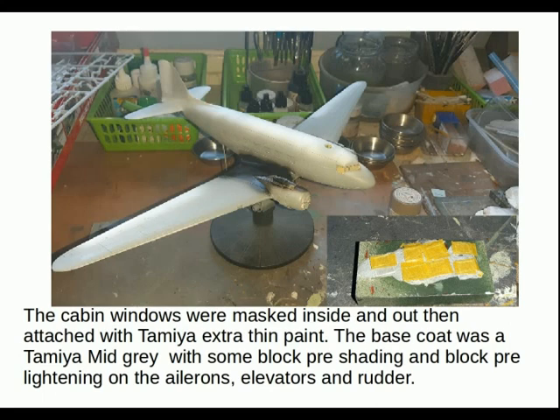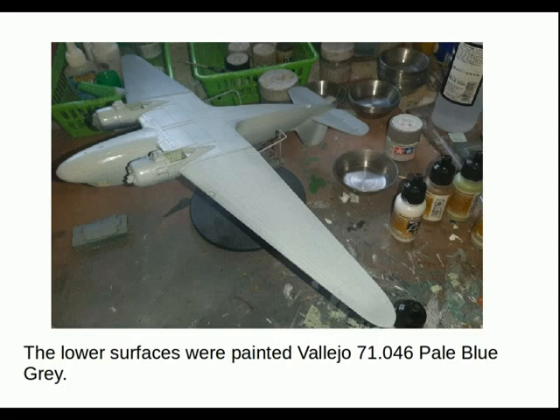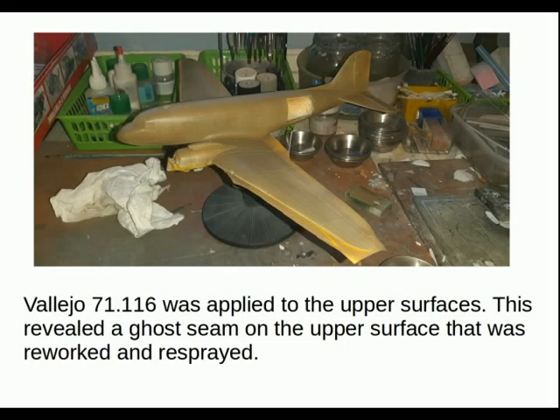The cabin windows were masked inside and out and attached with Tamiya extra thin cement. The base coat was a Tamiya mid grey with some block pre-shading and block pre-lightening on the ailerons, elevators and rudder. The lower surfaces were painted Vallejo 71.046 pale blue-grey, which went down very well with no problems. Vallejo 71.116 was then applied to the upper surfaces, which revealed a ghost seam on the upper fuselage that had to be reworked and resprayed.